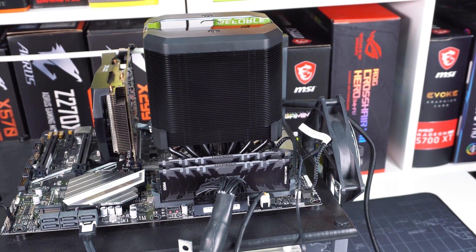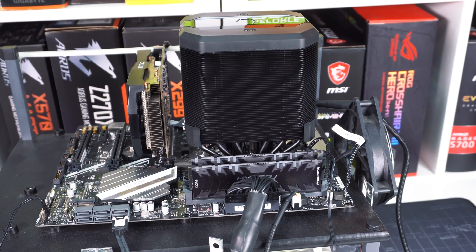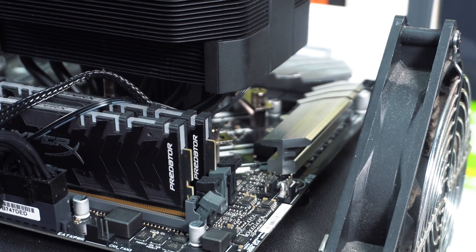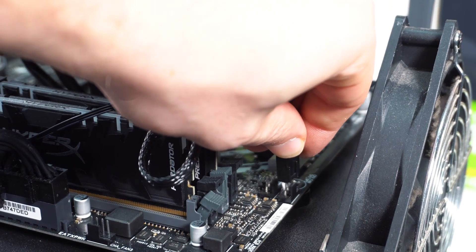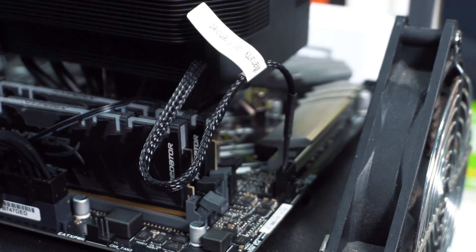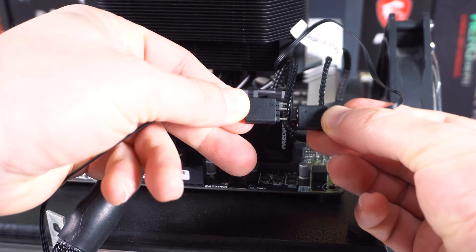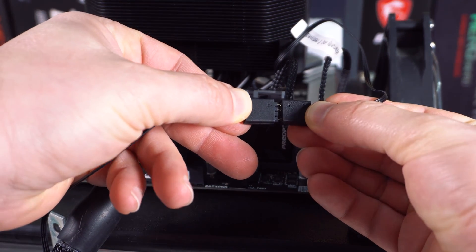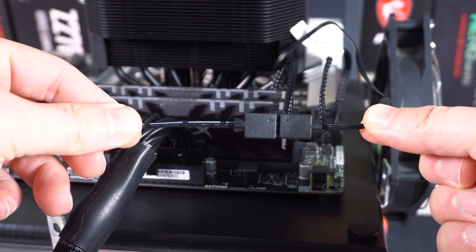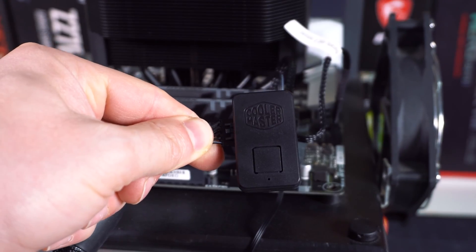After everything is done, this is definitely one of the easiest installations of not only a Cooler Master CPU cooler, but just an air cooler in general. With the cooler securely fastened to your CPU socket, the last thing you're going to want to do is connect the fan to the CPU fan header on your motherboard, and then connect the RGB elements to either your motherboard or the supplied controller. Cooler Master includes cables to connect to all major motherboard brands, but we decided to use the included controller.